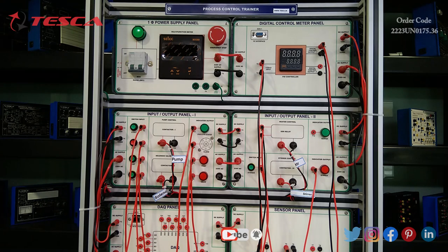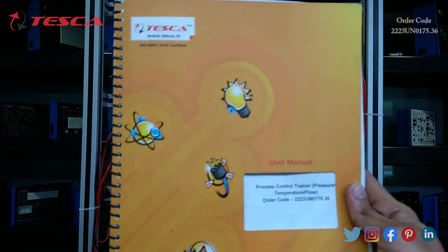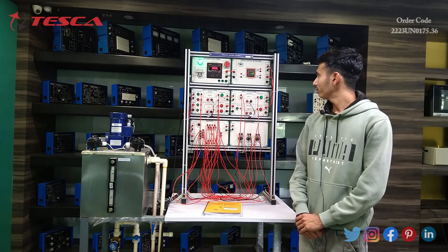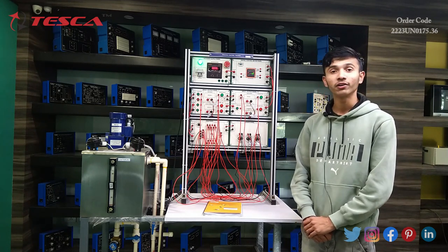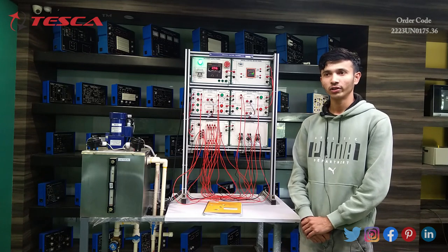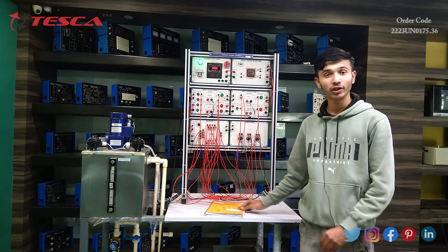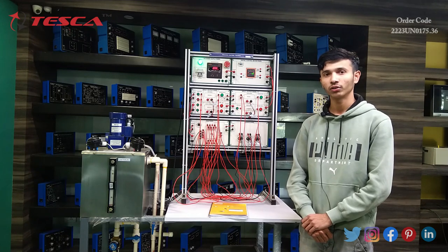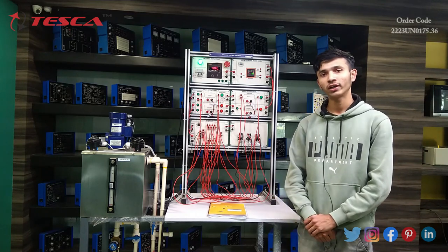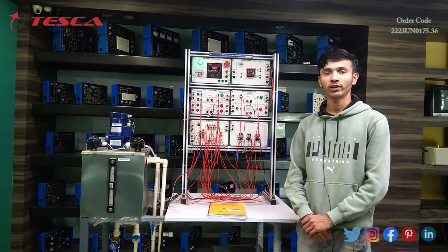You can find all the details and helpful items in the manual we are providing. This was all about the process control trainer. We have done the experiments from the DAQ and PID controller. If you find any difficulties regarding the experiments, or want to learn about all the sensors and components used, refer to the user manual. Any doubts and brief descriptions of all components used in the process control trainer are given in the user manual. If you still have doubts or difficulties, you can contact Tesca Technologies Private Limited.